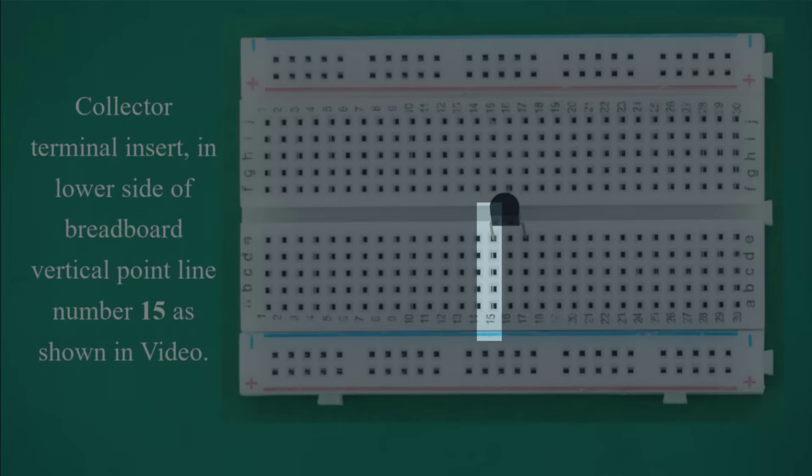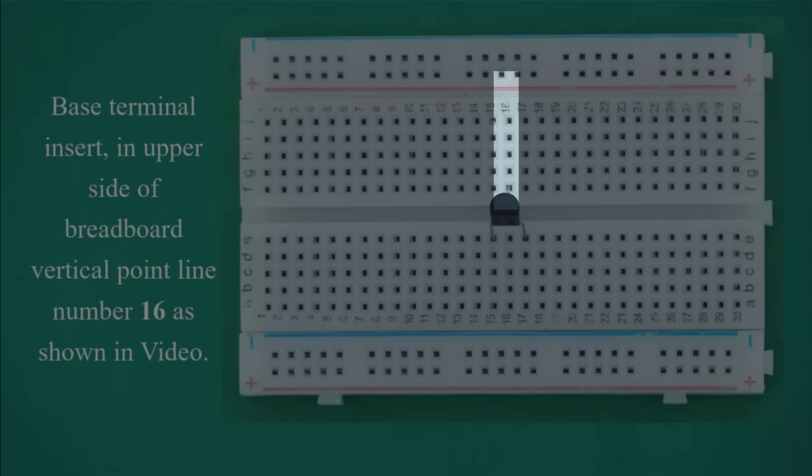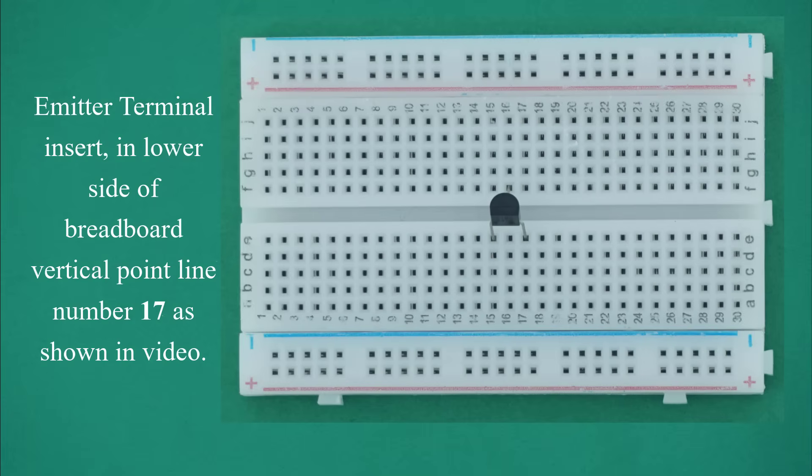Collector terminal: insert in the lower side of breadboard vertical point line number 15 as shown in video. Base terminal: insert in the upper side of breadboard vertical point line number 16 as shown in video. Emitter terminal: insert in the lower side of breadboard vertical point line number 17 as shown in video.